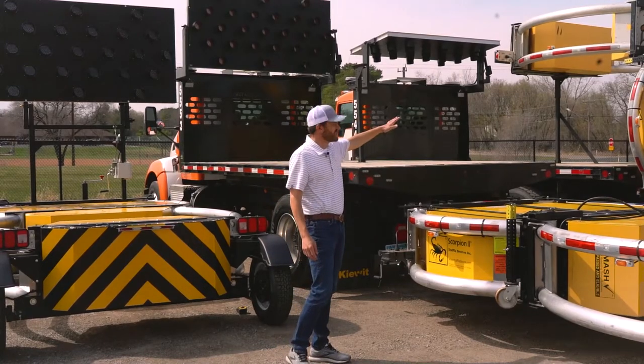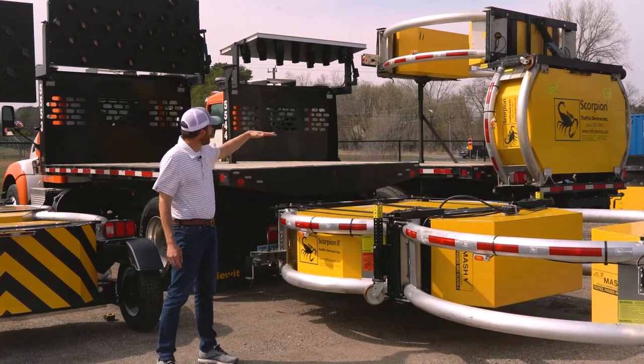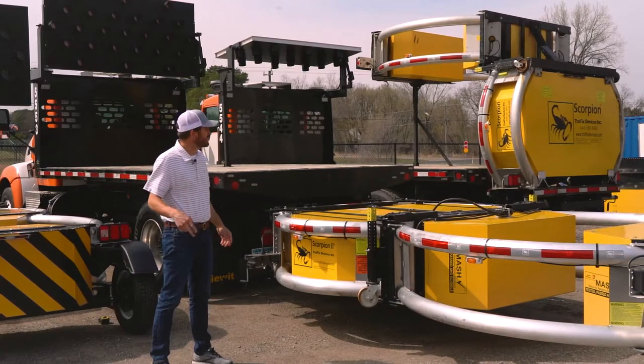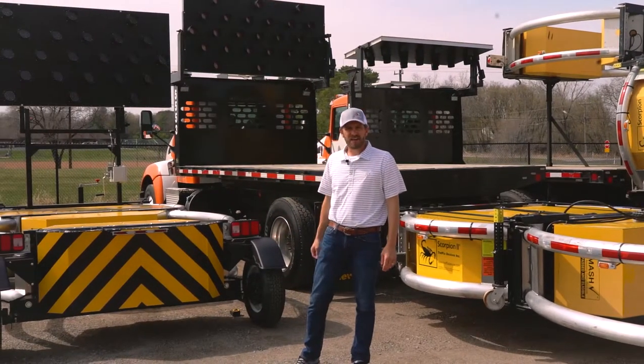In the background, you can see what the unit looks like after you're done for the day or moving to a different location — it folds up and over, still allowing you a lot of bed space for your barrels, cones, and paint supplies. And then obviously the aero board can tilt, allowing you to operate that device at highway speeds when you're heading back to the shop.